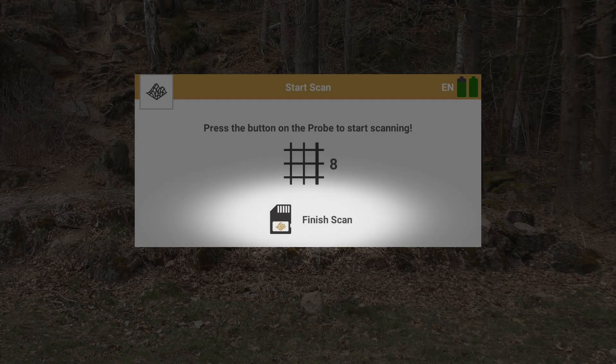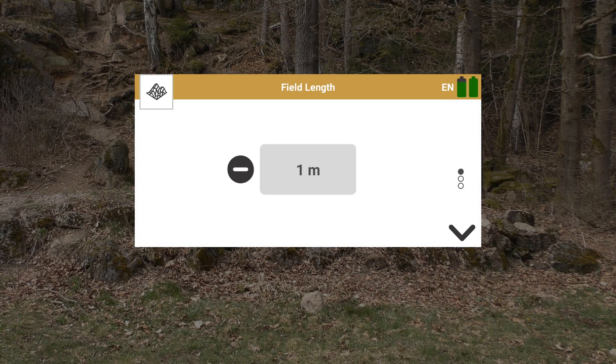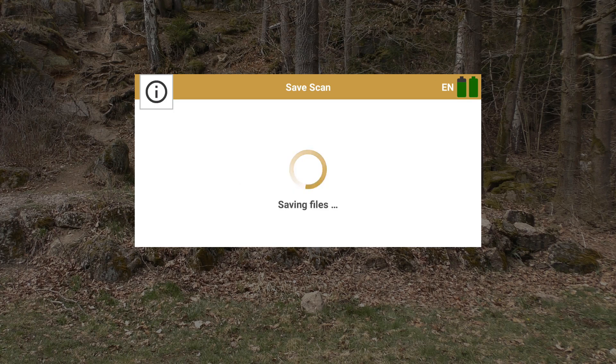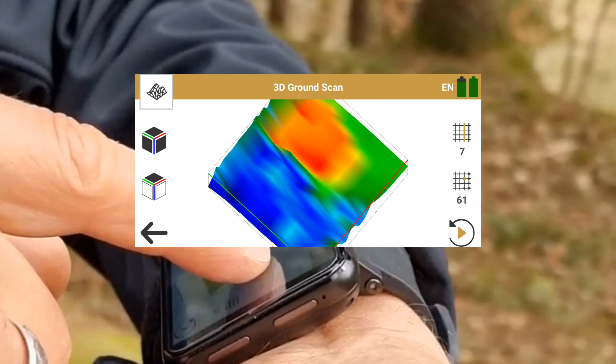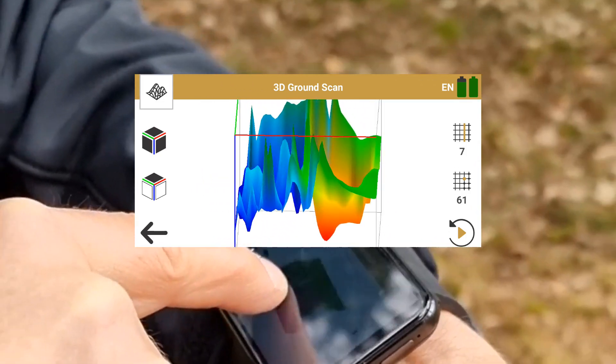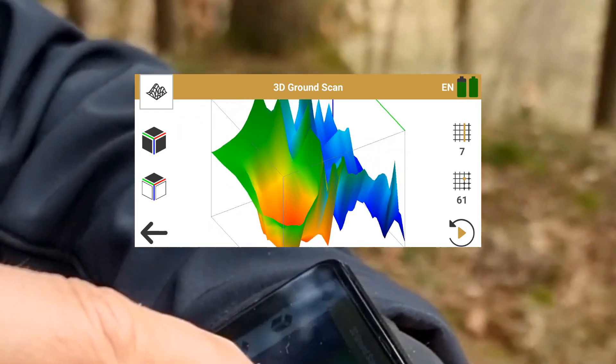When you're done, tap on Finish Scan, then Save Scan, and enter the field length and width. After finishing and saving your 3D Ground Scan, you can view your scan image directly on the smartwatch. You can also transfer the scan files to Visualizer 3D Studio.